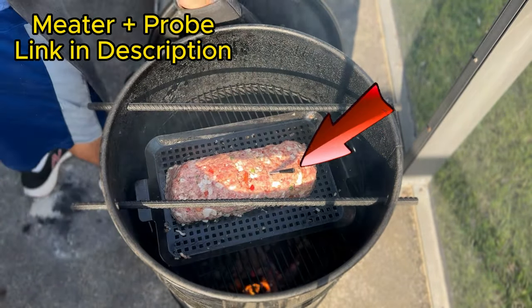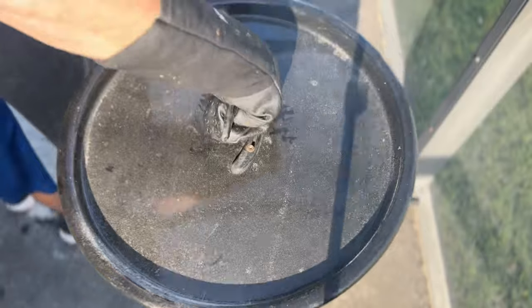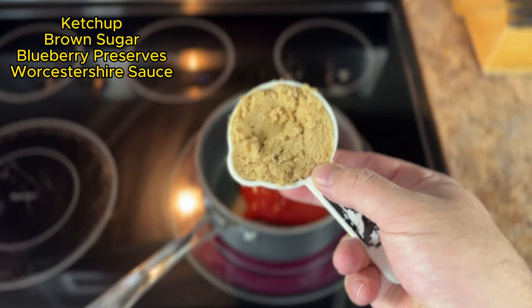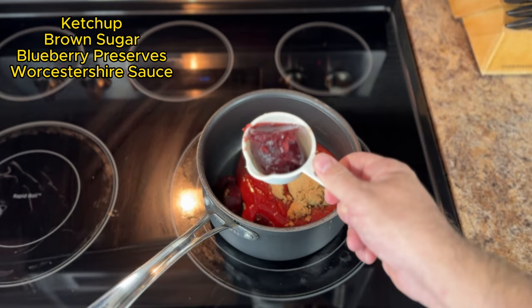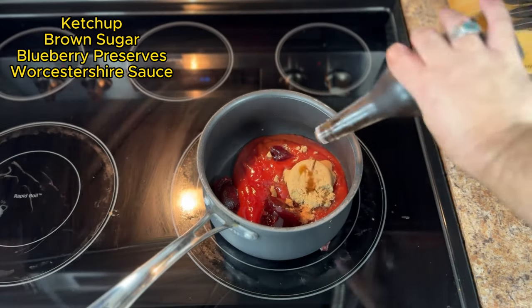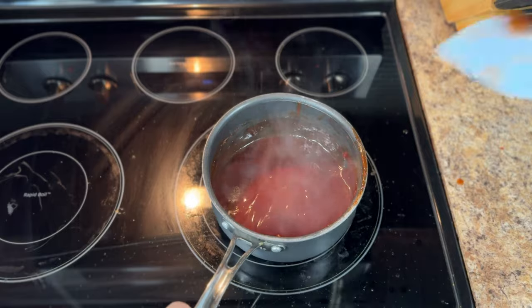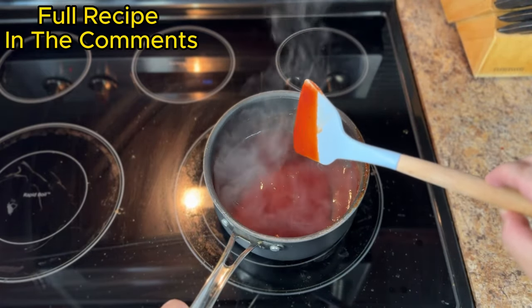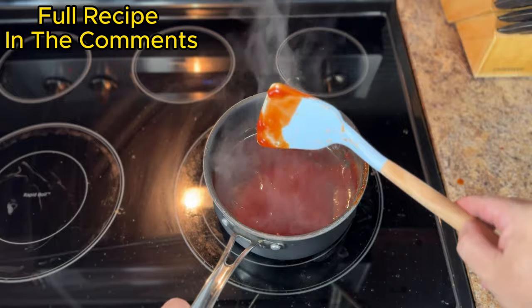While the meatloaf smokes, let's create a delicious glaze. In a saucepan, combine one cup of ketchup, one cup brown sugar, one cup blueberry preserves — or apricot preserves or pineapple preserves, it's really up to you — and a couple of dashes of Worcestershire sauce. Bring the glaze to a boil, then reduce the heat and simmer. Once the glaze thickens, let it set and develop those flavors. I'll have the full recipe link in the comments.